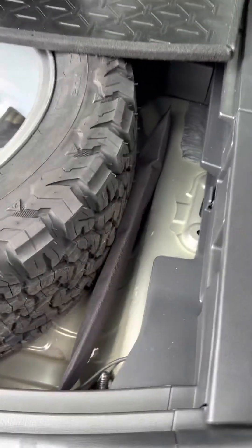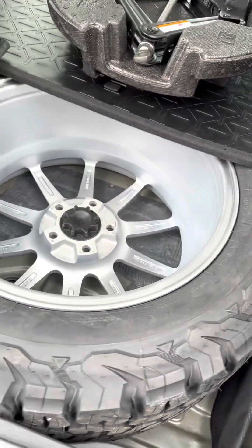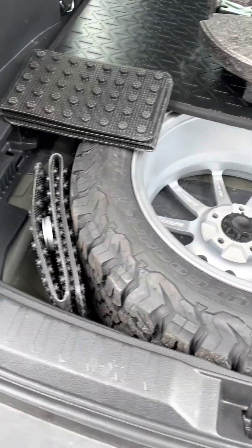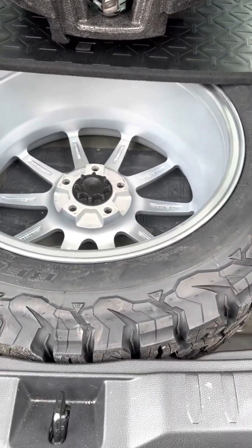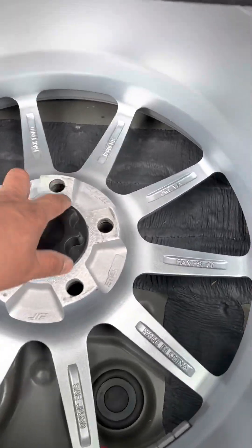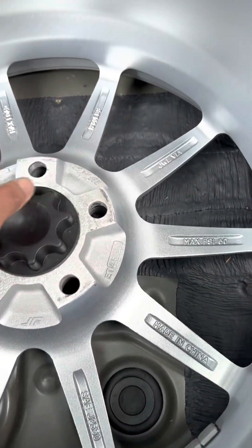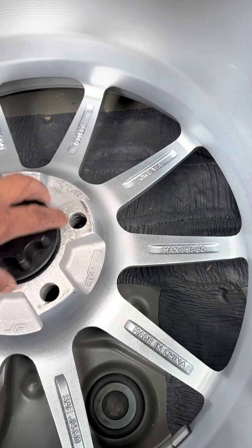This is my full size spare wheel and tire. As you can see, it does fit in the wheel well, but it's a little bit taller. This is the original hold down for the spare wheel.